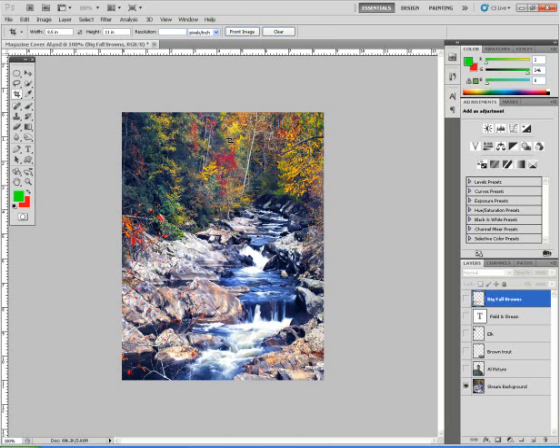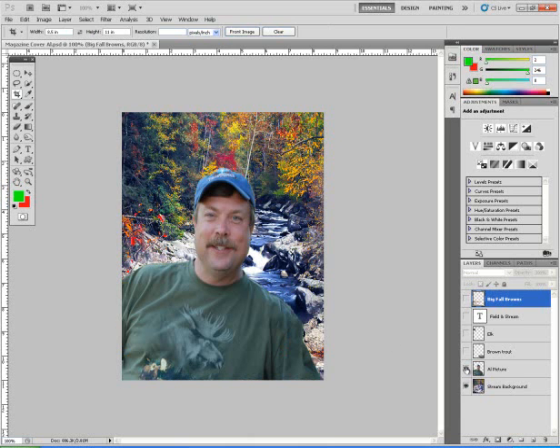The next thing that I need is a picture of myself. So I'll take a picture of myself and I'll place it in. I'll also need additional pictures to put in, but we'll do that in a moment.